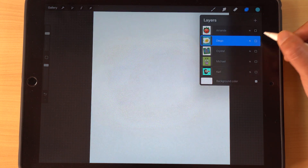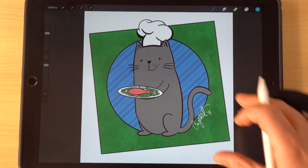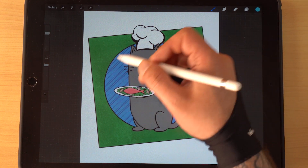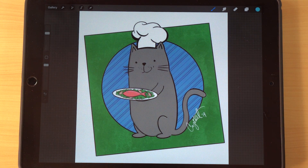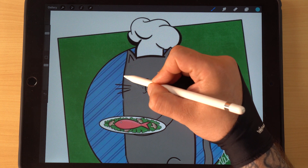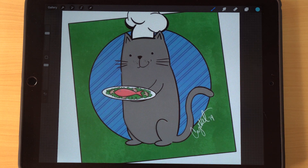Next up is Crystal, and Crystal did a chef cat with a plate of salmon. I think this one works really well. I love the use of different backgrounds — you've got a squared green background, then a round circle that draws your attention to the cat, and that line pattern works really well. Crystal used very minimal shadows, mostly just color flats.